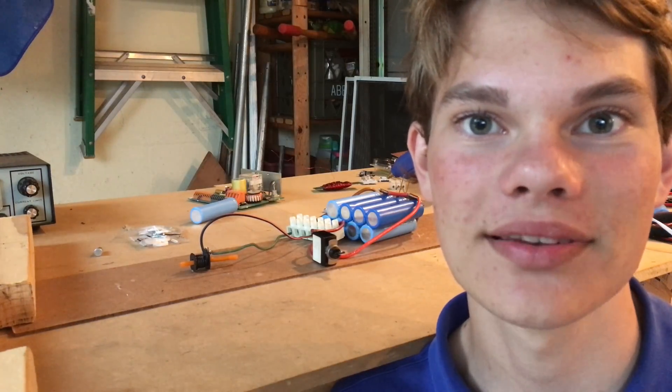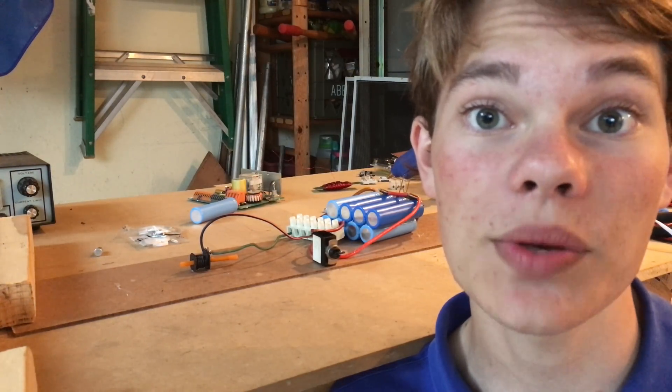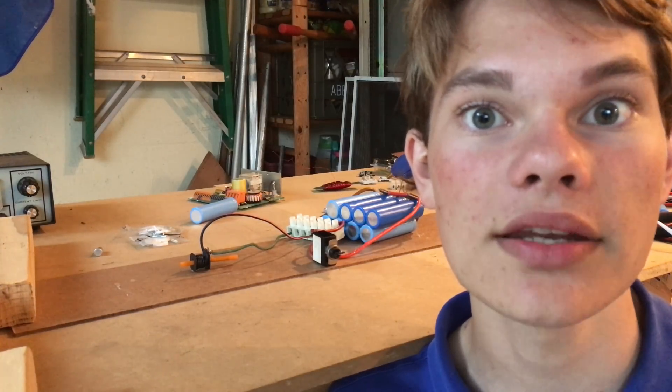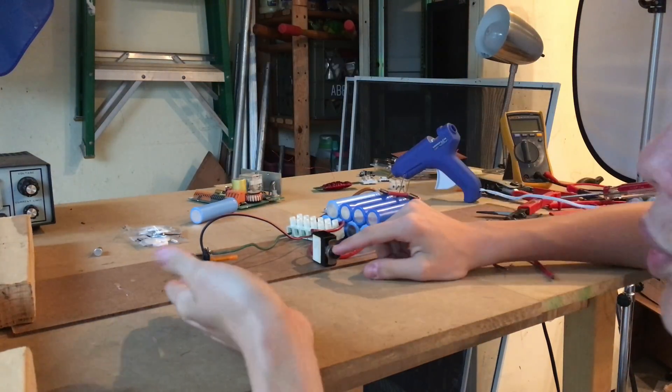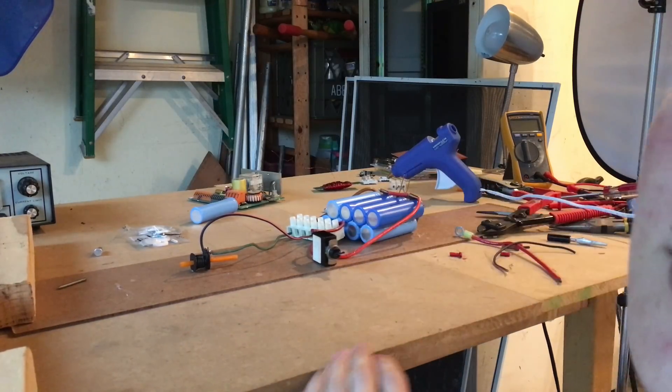Hi everyone, and welcome back to BenBuilds. In this week's exciting project, I'm going to be showing you how you can make your very own coil gun from parts that you might be able to find lying around your shop. The finalized product will look something like this, and we'll be able to shoot a projectile something like that. Alright everyone, let's get started.